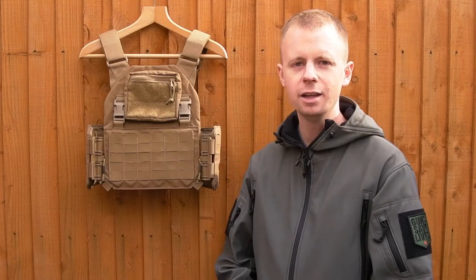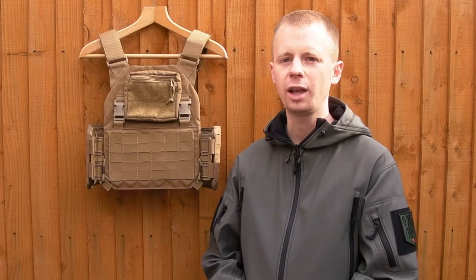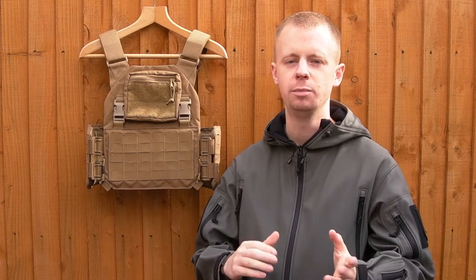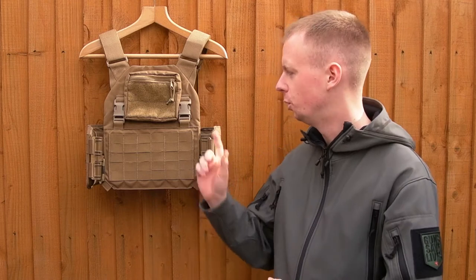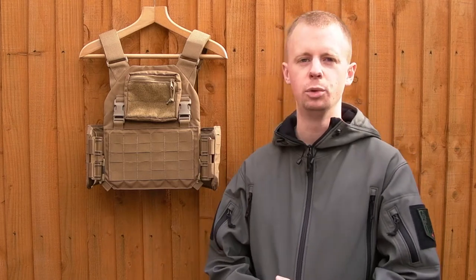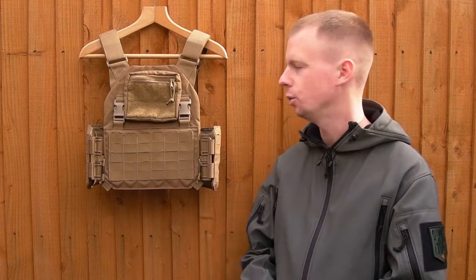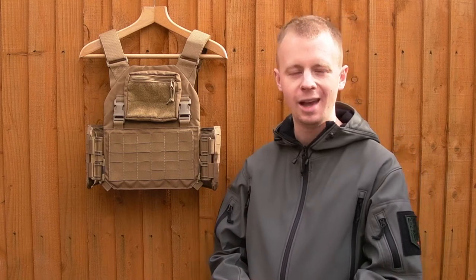Hi there everyone, my name's Chris, welcome back. In today's video I'm going to take a quick look at a custom plate carrier I had quite recently. I'd shown this in my last video unboxing, so I wanted to take a look at it in a bit more detail and just show what the thinking behind it was, how I had it constructed, and why it's been done the way it has.